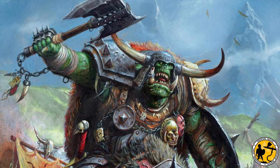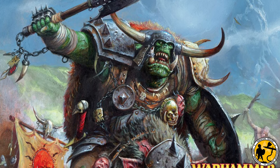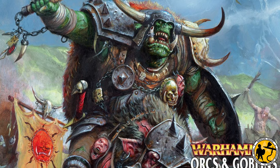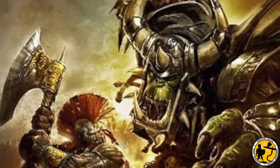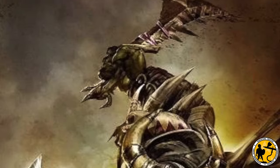My son Jacob has opted for Orcs and Goblins and I've been mostly scouring eBay for him, but I'll be printing some bits as well. Highlands Miniatures do some really great options but I wanted to keep most of the army as official Games Workshop stuff, so I'd love as a treat one day to take him up to Warhammer World and book a table and play a game there, which would be difficult if it was a purely printed army.